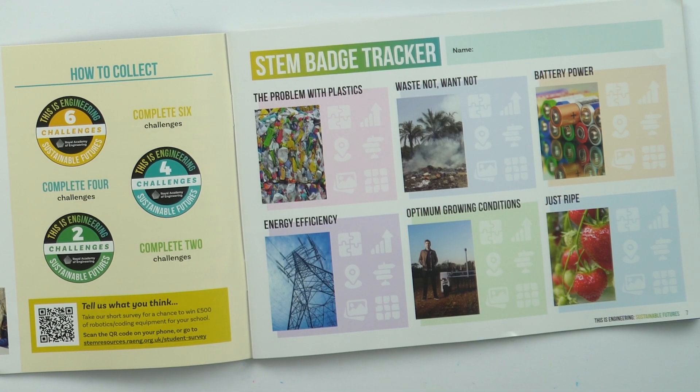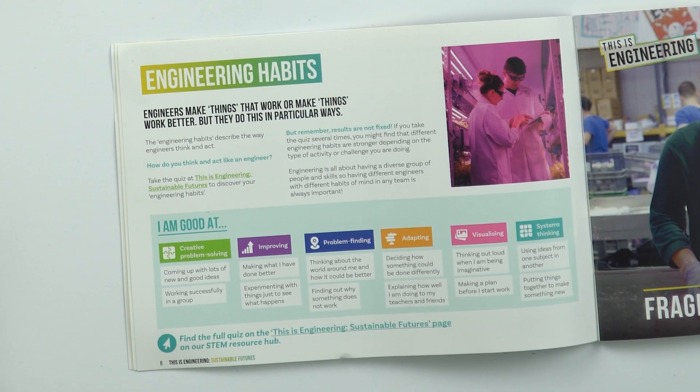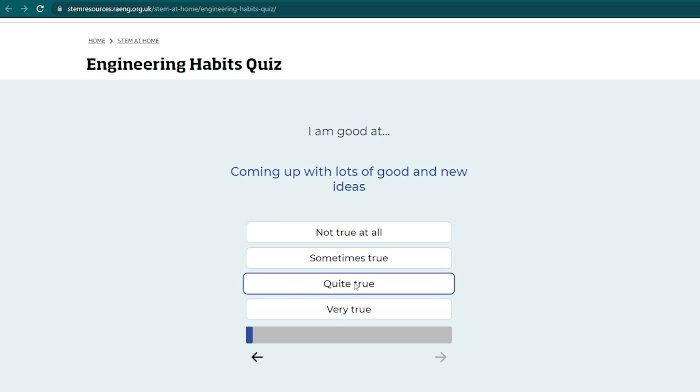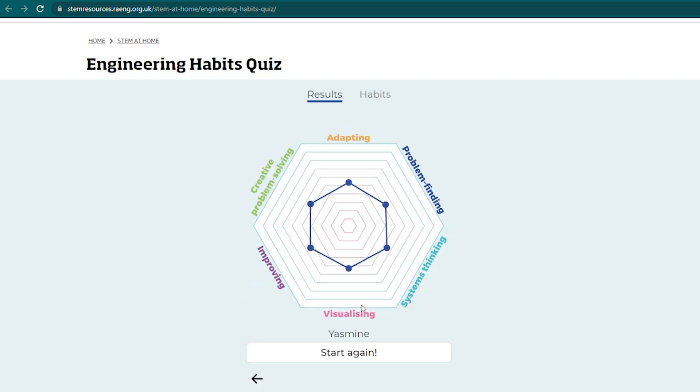We have included in the booklet a STEM badge tracker so that you can keep track of which activities you've completed and what engineering habits of mind you've used. Engineering habits of mind talk about how engineers think and act, and you can visit the This Is Engineering Sustainable Futures page to take the engineering habits quiz and find out what your engineering habits are.